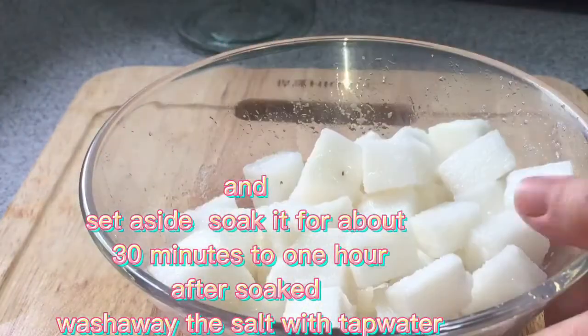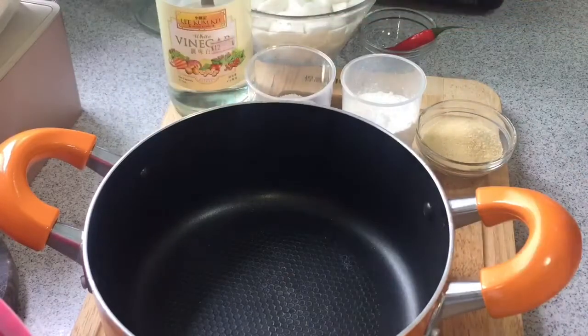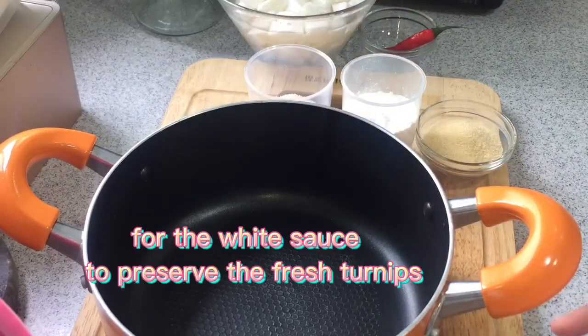Set aside and soak for about 30 minutes to 1 hour. After soaking, wash away the salt with tap water. This white sauce will help preserve the fresh turnips.